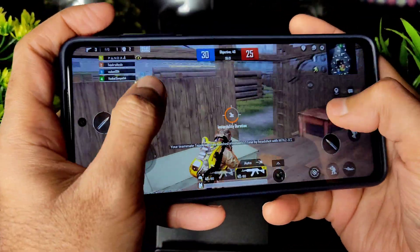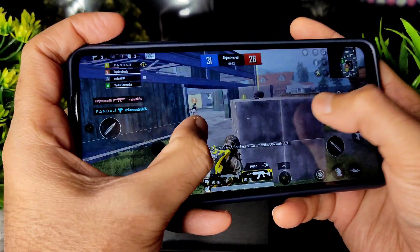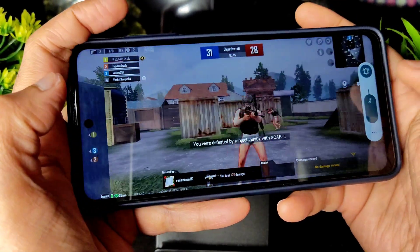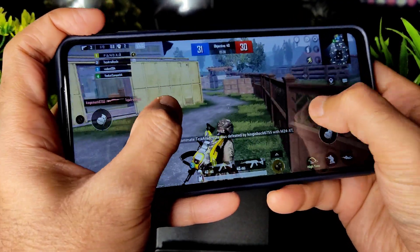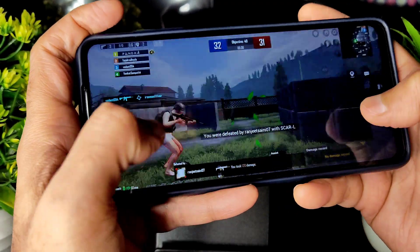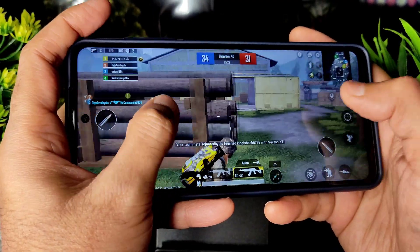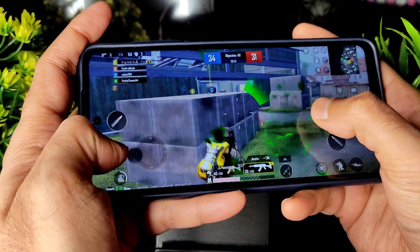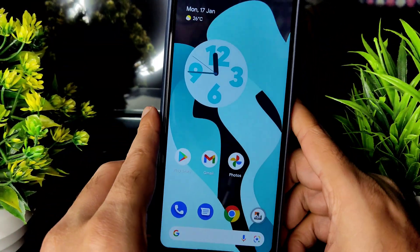Playing without earphones also affects gameplay. The recording performance in BGMI is fine, though the volume is quite loud. This is not specifically a gaming ROM, but the performance is very good considering it's running Smooth Plus Ultra.